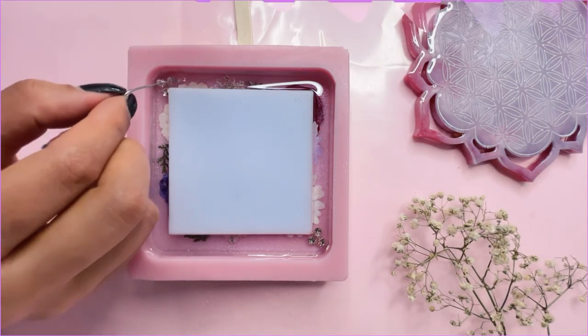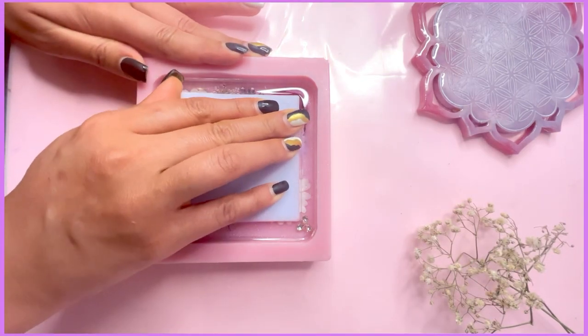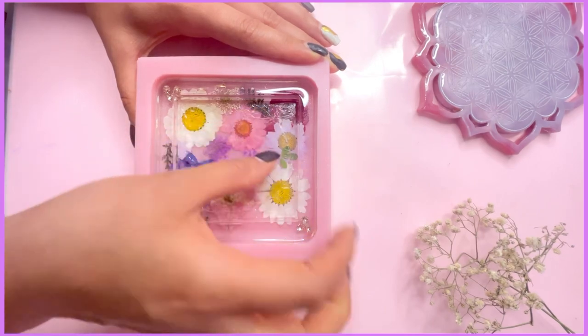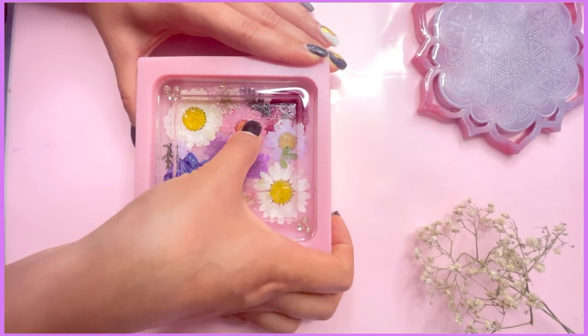Once your resin is cured, we're going to remove the filler. Look how easy it is to remove your filler out. And voila, you have a cavity now to make your shaker coaster. It's very easy to rub off any excess latex stuck to your resin.